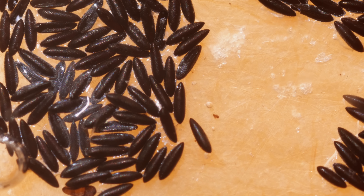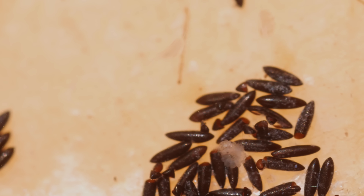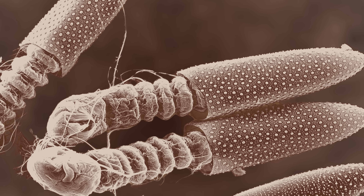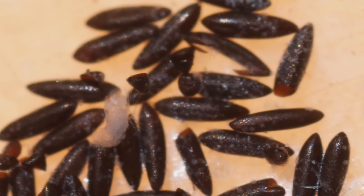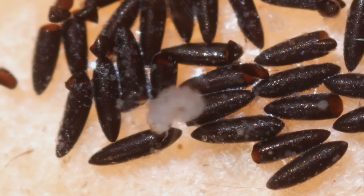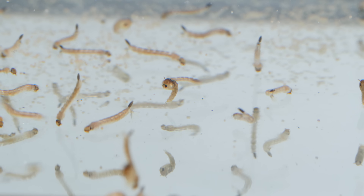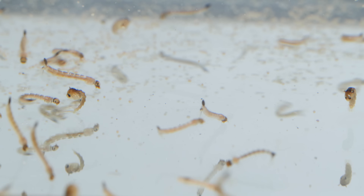When the eggs meet water again, like when it rains or someone fills that pot, tiny larvae hatch. A special waxy layer kept them from drying out inside. Before you know it, you have a larvae party.